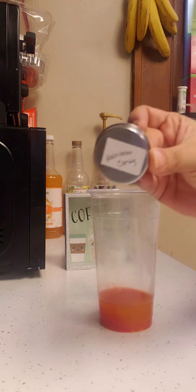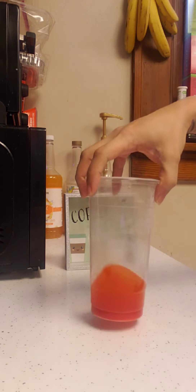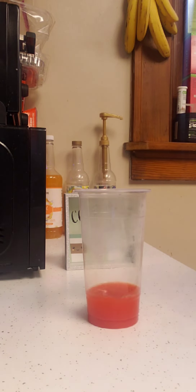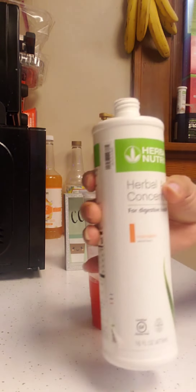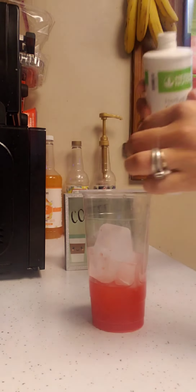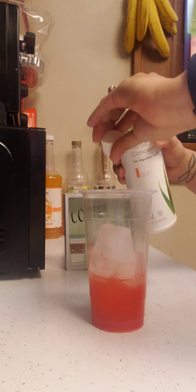We're adding our beverage mix — rainbow candy — give it a little mix in there. Then mandarin aloe goes in. You can use the little top as a measuring guide if you don't have your measuring spoon.